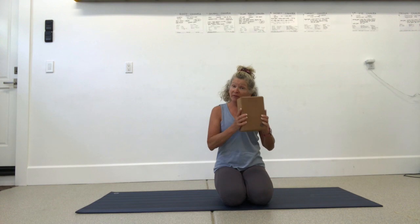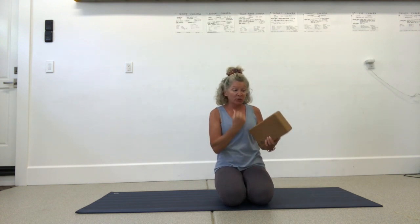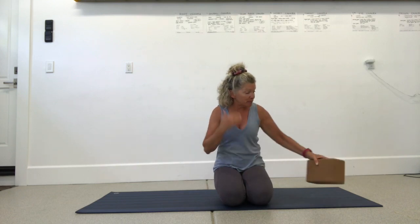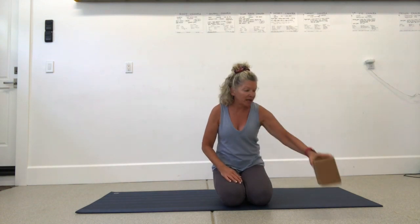You definitely need a yoga block. If you don't have one, get a beach towel or something you can wrap up. We're going to be using the block to trap between the elbow and the thigh and do a whole bunch of stuff, so it would be really good if you had a yoga block.